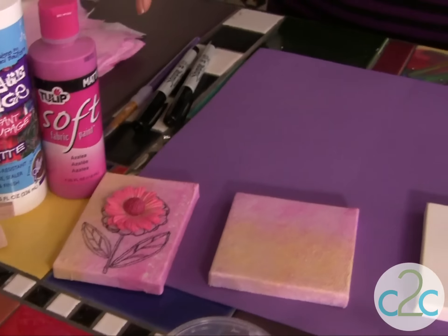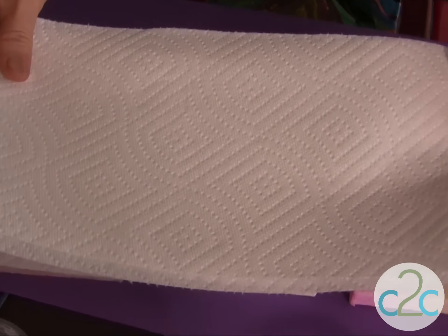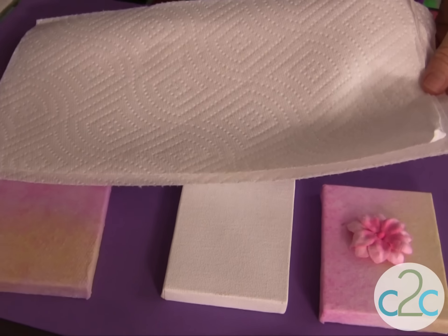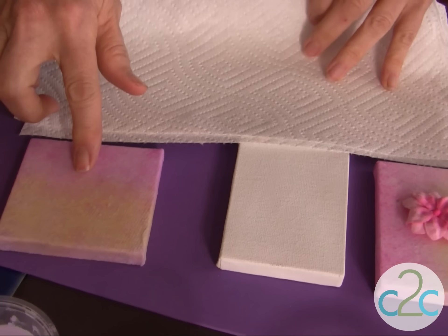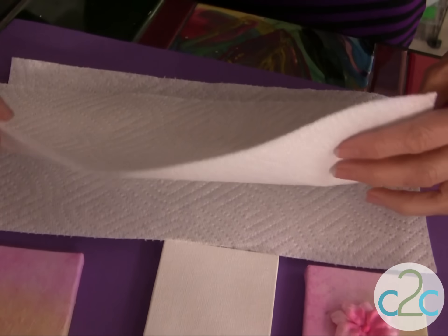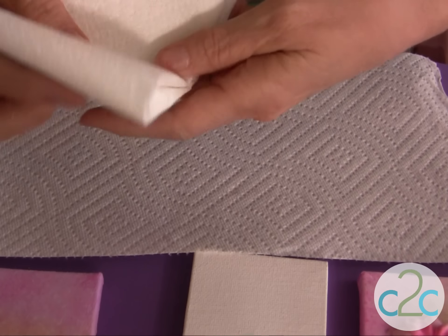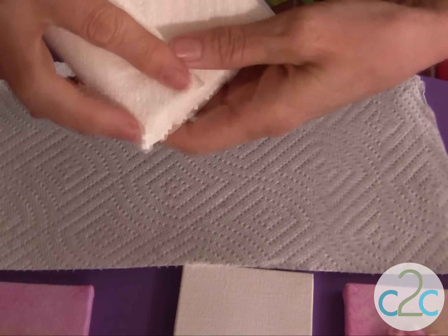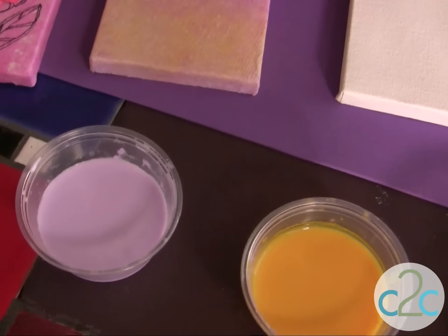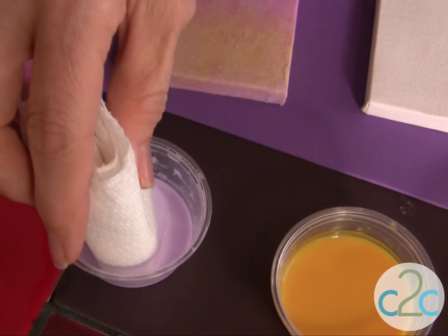This is a really fun technique because for the background I'm going to transform paper towels — we have a little bit of ego going on here. I'm going to transform these into the coloring effect that you see on the canvas. I like to do several of these at a time and you just fold them in half, fold them back and forth so they're small enough to dip into these colored baths. I've mixed my Tulip Soft Fabric Paint with water and it's just going to soak it right up.